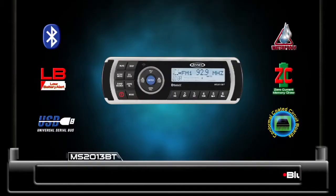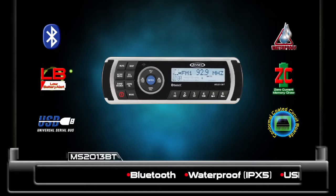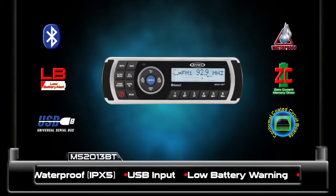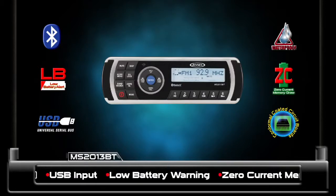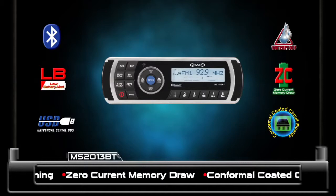Have you ever been sitting with the boat motor off, playing the stereo, and wondered after a few hours if your boat would start? Well, the low battery alert feature on this stereo will not leave you stranded. The low battery tone is audible over the audio output and will alert you when your battery is running low. There is nothing worse than arriving at your boat and finding the battery is dead. We can safely say the cause won't be this stereo.